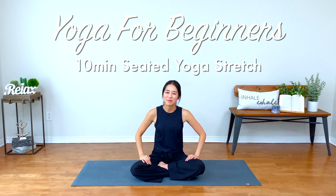Hi everyone, welcome to Yoga Song. I'm Hayaan. Today I have a beginner yoga for you.